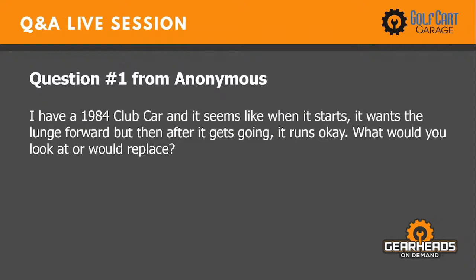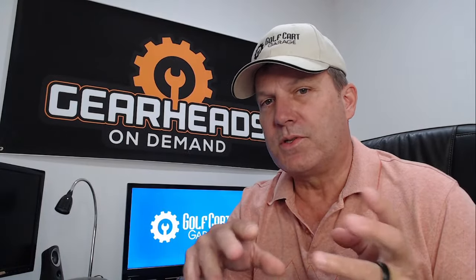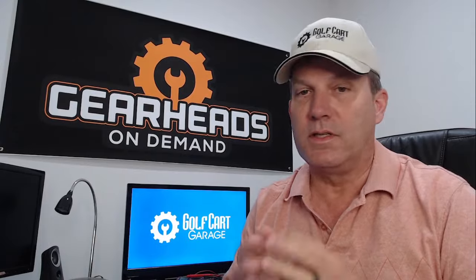Question number one: I have an 84 Club Car and it seems like when it starts, it wants to lunge forward, but then after it gets going, it runs okay. What would you look at or replace? You never told me if it's gas or electric. You did say 'when it starts,' so it makes me think it's gas, but we'll go over both. In that year, if it's electric, that would have been the five solenoid system. There's one very obvious thing that could make that lunge.